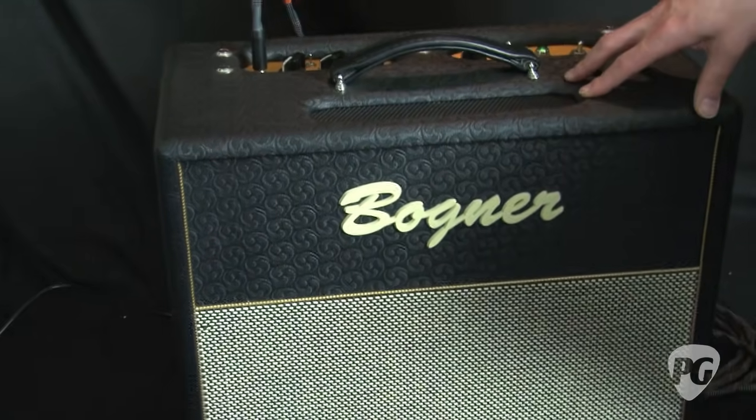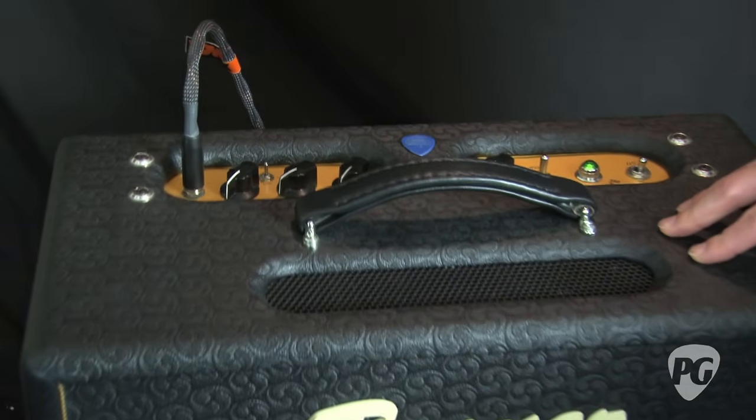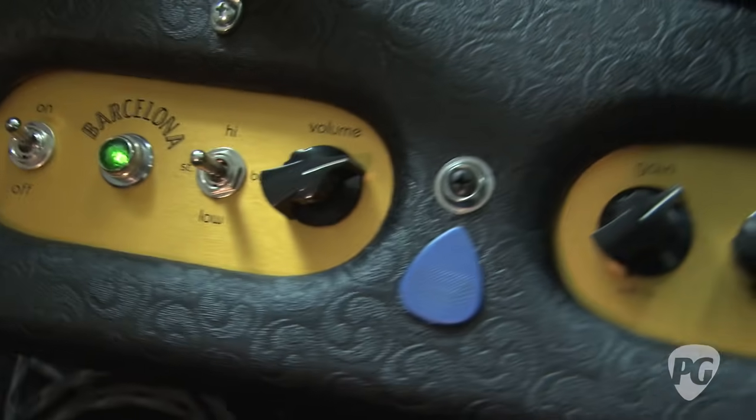The Barcelona is one of the new amps from Bogner's new international series. Each one of these amps was named after a specific part of the world, and this one in particular is Barcelona. It's one of the higher powered ones out of the line.